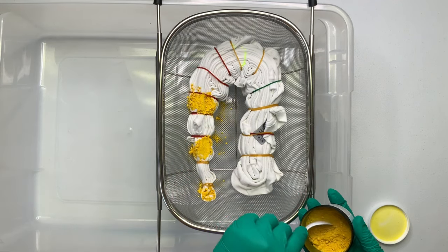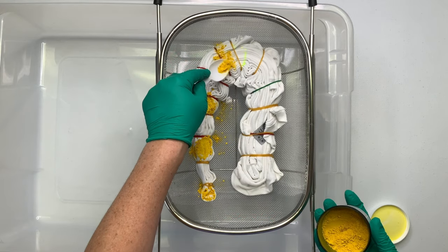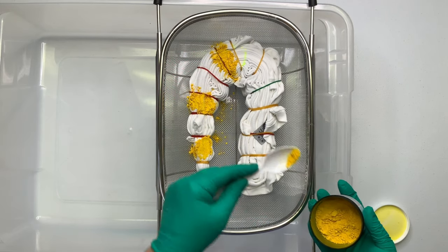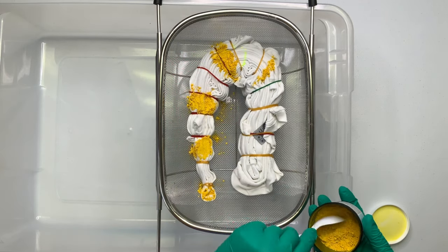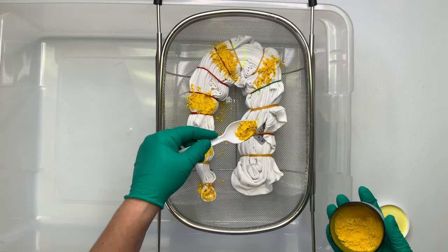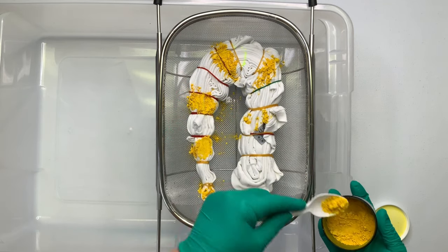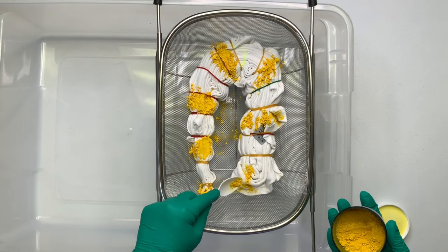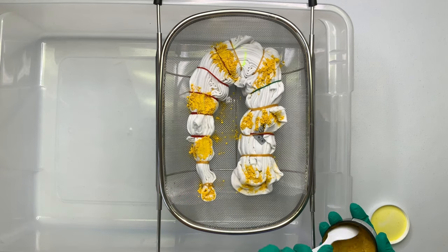This is going to go into the playlist of Dharma's swatches. For those of you that don't know what I'm doing, I've created a playlist and I'm going to do every single color that is available in Dharma so that way we have a catalog of what they look like in ice, and then at the end there's a little swatch of liquid dye as well. I find this really helpful — I'm learning a lot.